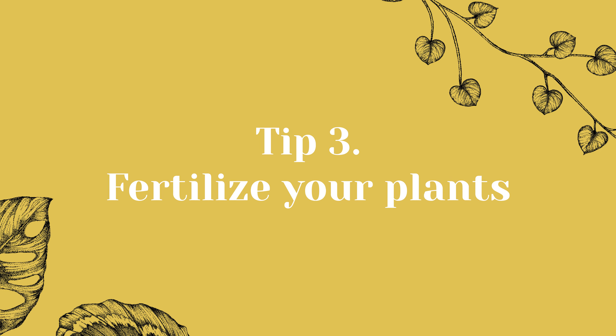Tip 3: Fertilize your plants. Fertilizing your houseplants provides them with essential nutrients they need to grow and thrive. A plant's soil contains these nutrients, but over time they are all used up. Time to give your plant new and fresh nutrients. Especially during the growing season, houseplants need extra nutrients to support new growth. Yellow leaves or growth disorders can also be caused by lack of nutrition.